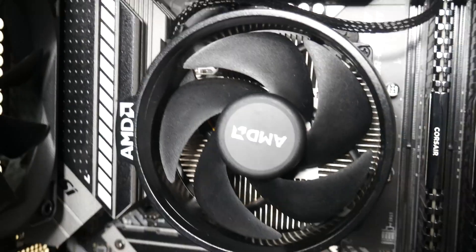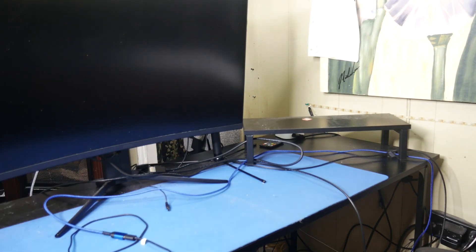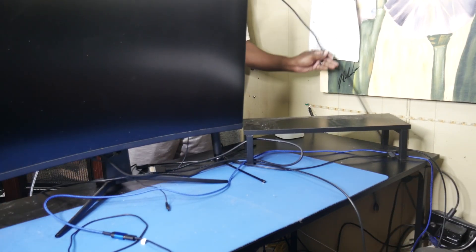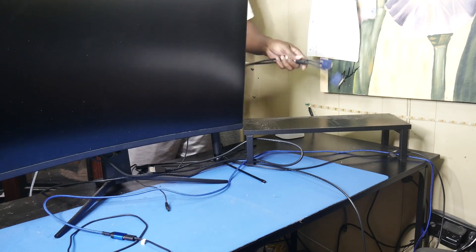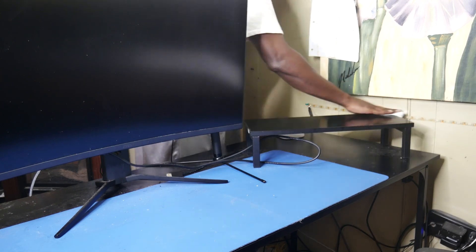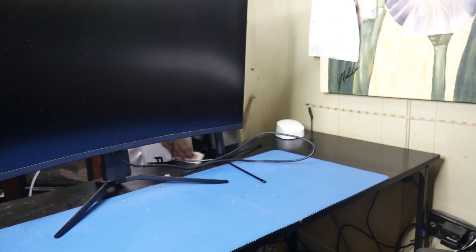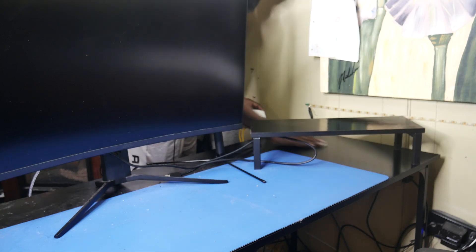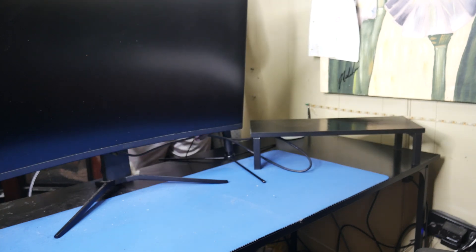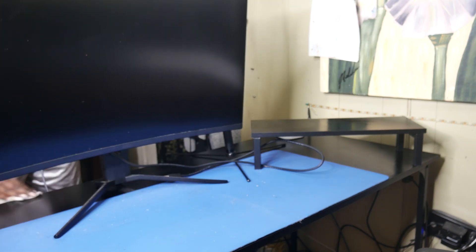Putting the back panel back on — let's take a look at the end result. Got everything nicely dusted in here and now this CPU cooler looks a hundred percent better. Now it's on to straightening up these wires and getting some of this dust off my desk. I'm using the same disinfectant wipes just wiping up all the dust that I can. For my screen I have another product — it's basically just water.